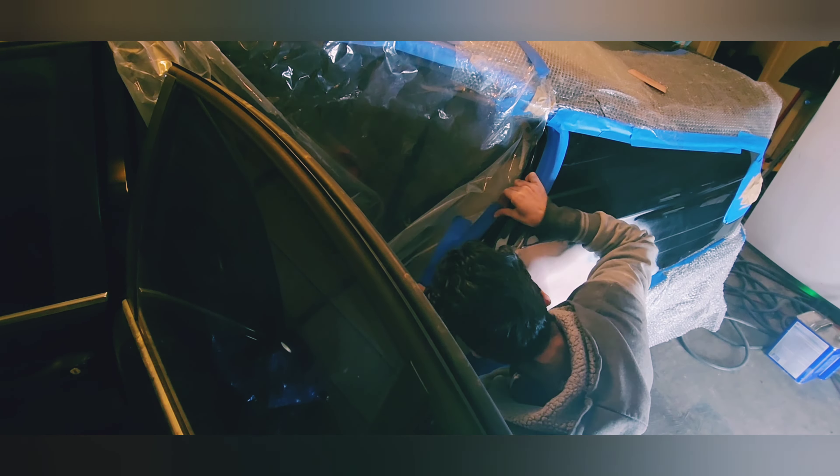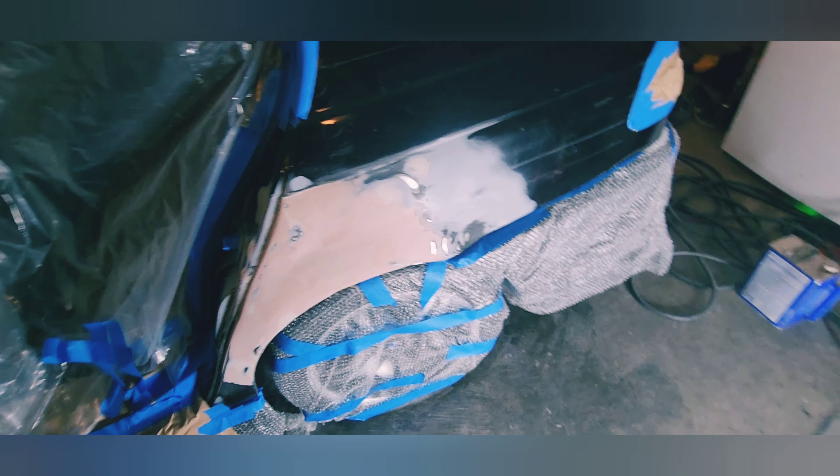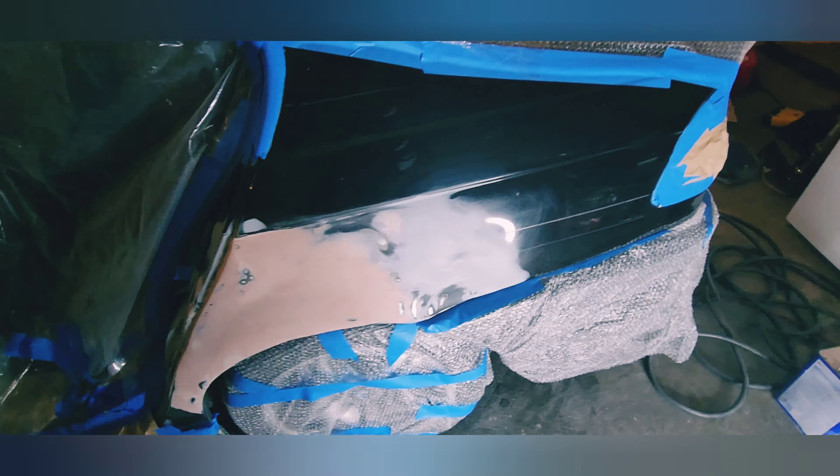I've covered everything except this right here so I can paint it — I don't want to paint anything else. I'm going to paint just this panel, the quarter panel, then wet sand it later and buff it. This is the smoothest I can get. We will see tomorrow.